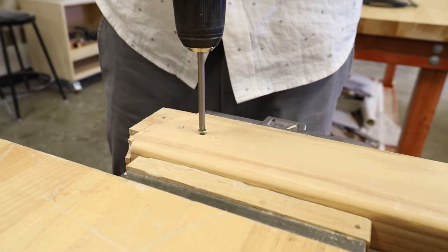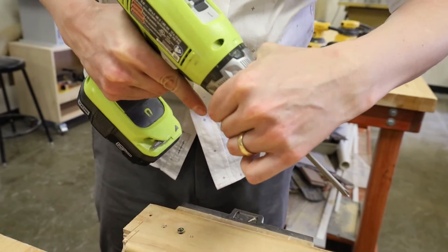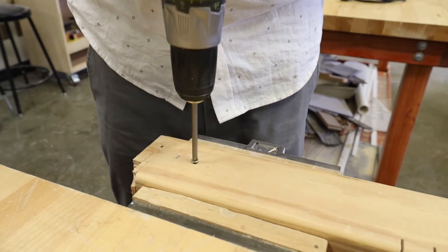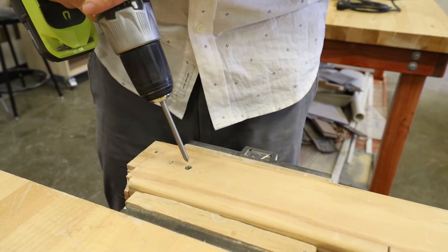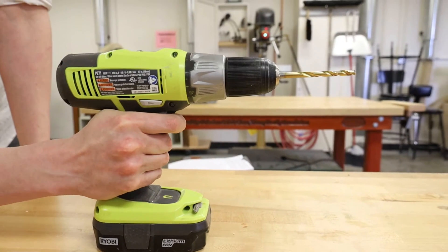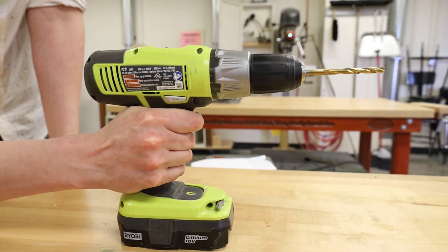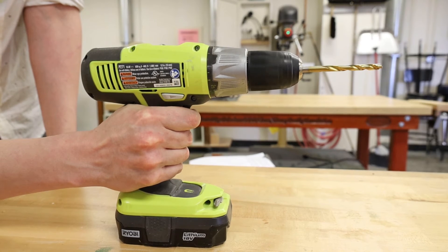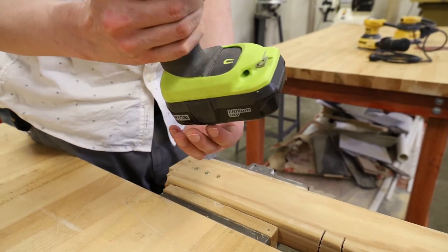Your drill has a 24-position clutch. A torque adjustment ring can be turned to select the right amount of torque for your application. A high number will allow the drill to deliver more power into its turn, while a low number will make the drill ratchet in place when a certain torque load is achieved by the motor. The variable speed switch trigger is found under your index finger when gripping the tool by the main handle, delivering high speed with increased trigger pressure and lower speed with decreased trigger pressure.